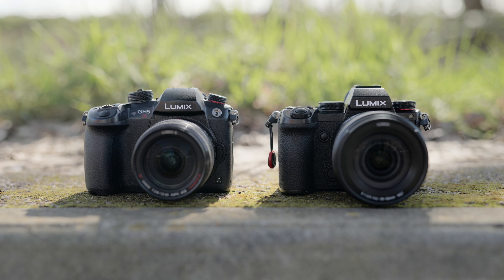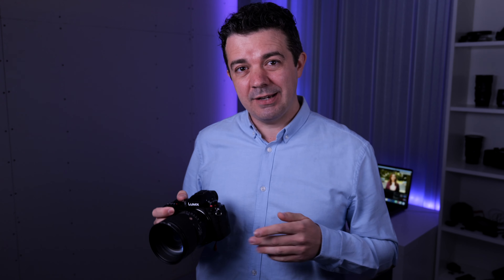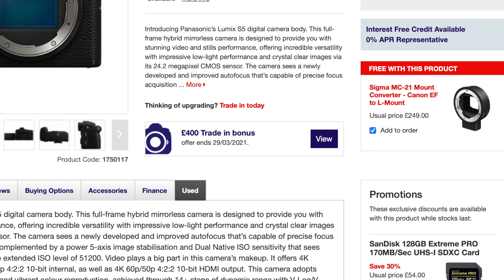The next reason I switched is that the Lumix S5 is the same size and weight as the GH5. And finally, price — the S5 was already a very competitively priced camera, but right now in the UK you can save £400 when you trade in an existing camera body. If that's something you might be interested in, I'll post a link in the description below, but be quick because the offer will end soon.